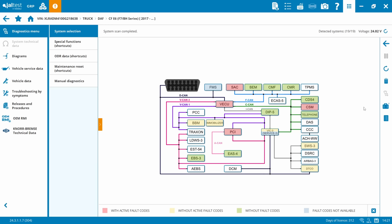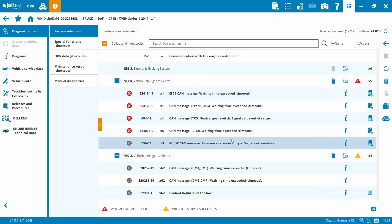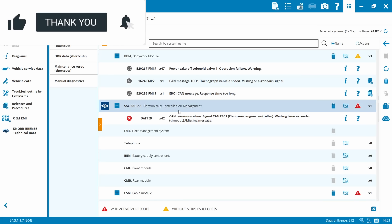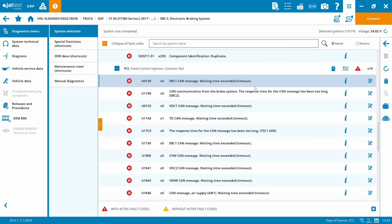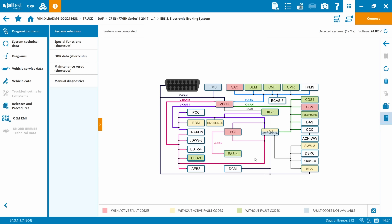Looking at our faults: VECU has a couple of active CAN timeouts. VIC hasn't got any faults. The Smart Air Controller which was coming up on the DIP has a CAN communication signal issue with the engine. In PCI I'm seeing all U codes - U is a communication issue. There's a communication issue with VECU and a communication issue with the brake system. Since we can talk to VECU and EBS, I'd say this is a communication issue from the engine ECU to the truck, not between various nodes on the VECAN2 network.